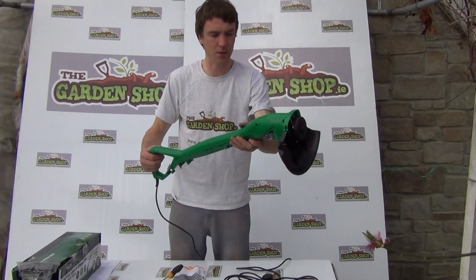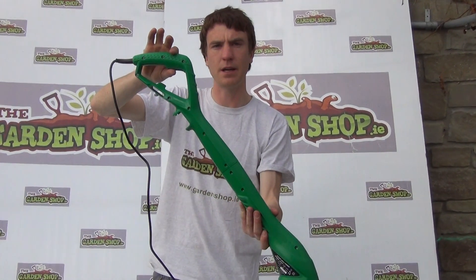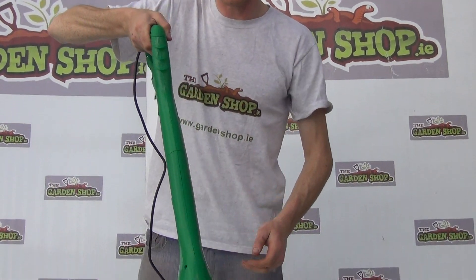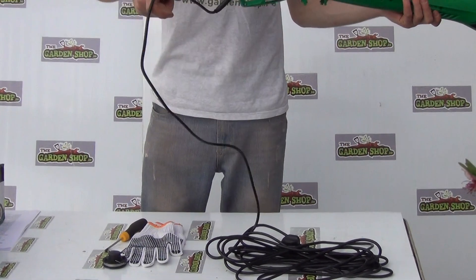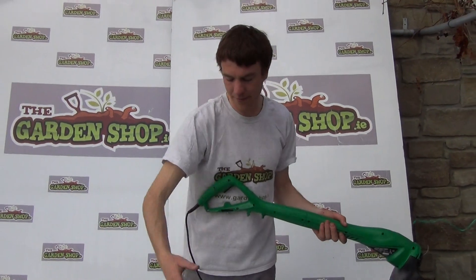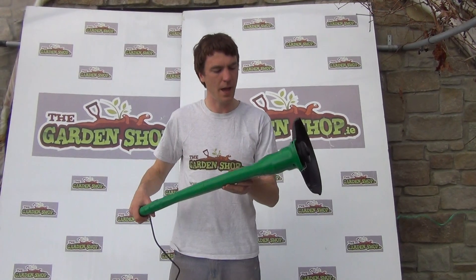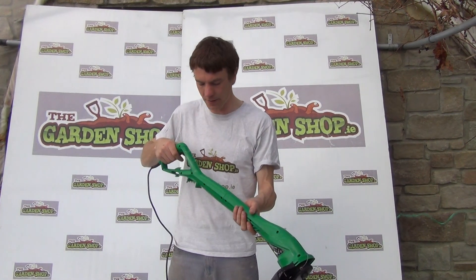That's it pretty much set up — it's a very easy and quick tool to set up. You can see it has a trigger on the handle to operate the item, and because of its shape it's quite easy to hold and manoeuvre. The electrical cord is 10 metres in length, which means you can cover quite a large area of your garden from the house, or with an extension cord you can cover probably your entire garden, getting around to all your borders, edging your lawns and cleaning up your garden in general.